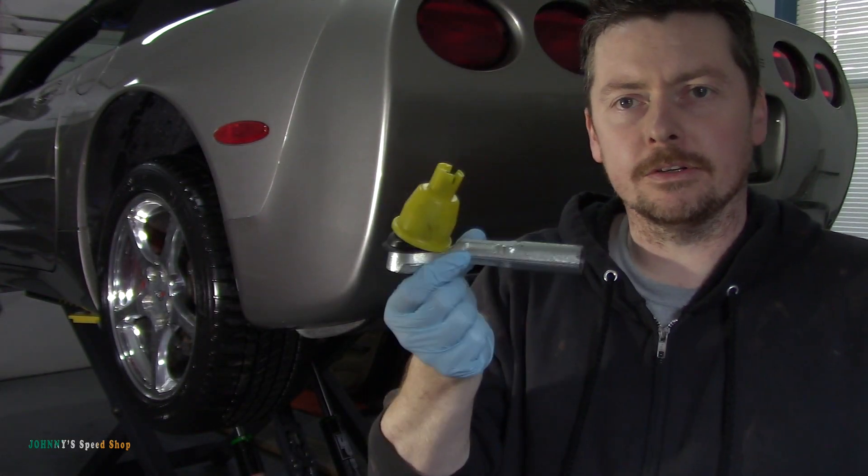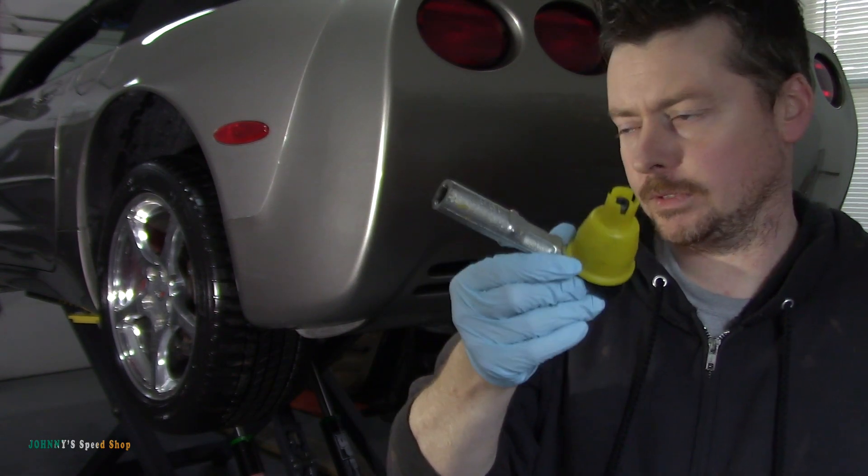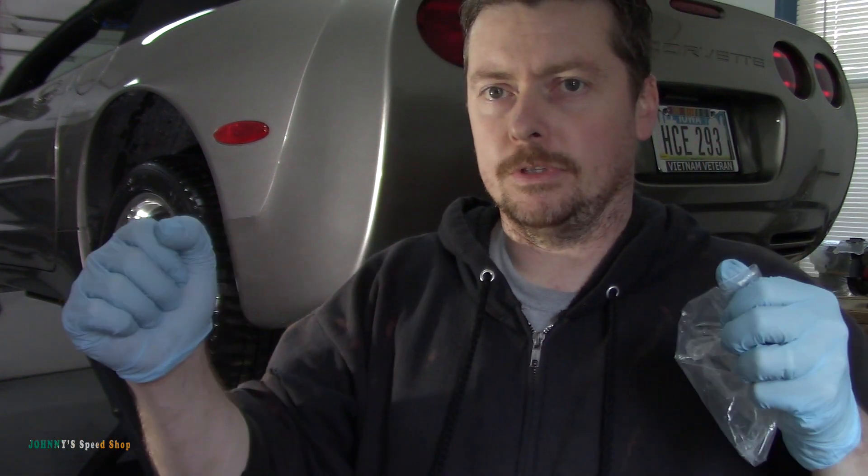Today's Corvette video we're going to be putting in rear tie rod ends. These are OEM GM ones. Both are gone on this car. This side is not too bad, the other side is really bad. You grab the wheel and clunk clunk clunk clunk. It's pretty bad.